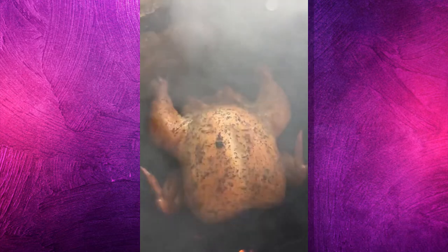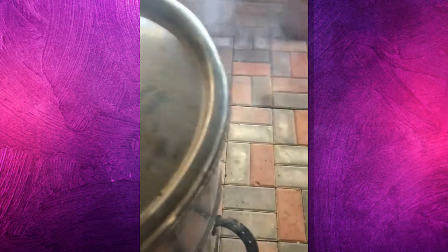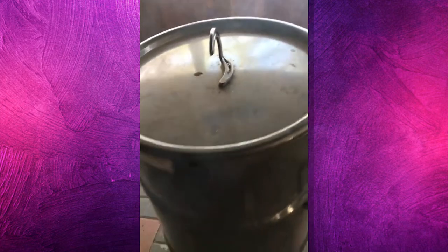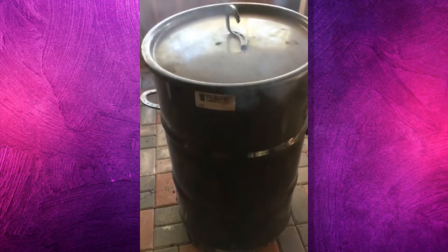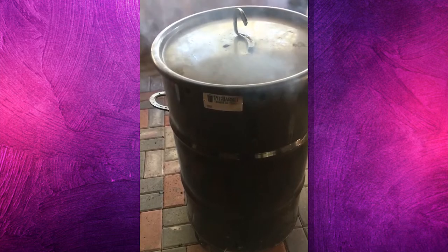He laid it — there she is, looking beautiful and tasty, and I promise you it's gonna be so juicy. We'll show you in video three. I hope I remember when we take the chicken out.